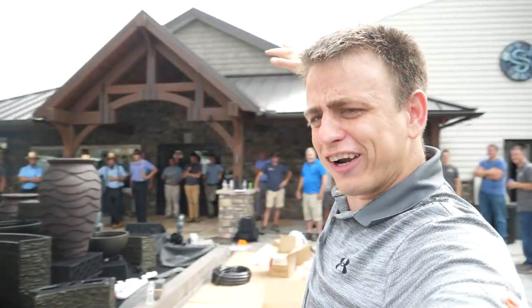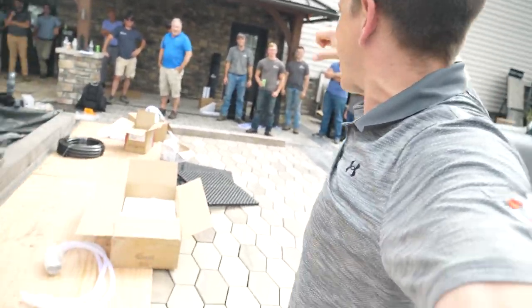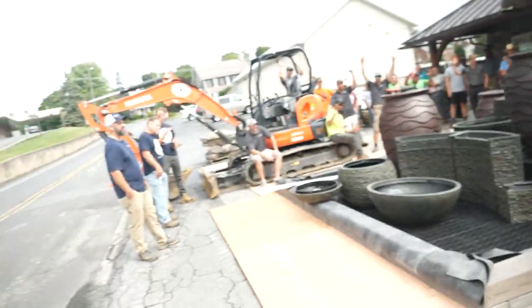These amazing contractors are all here to learn how to build water features today. Now you just wait to see what they do when we plug this baby in!